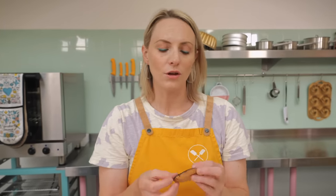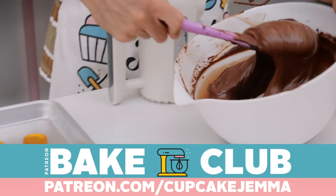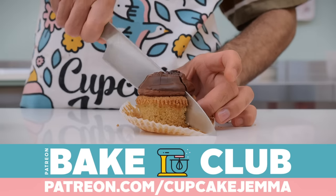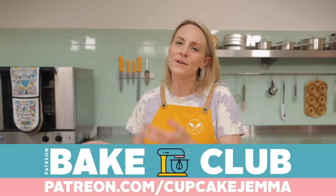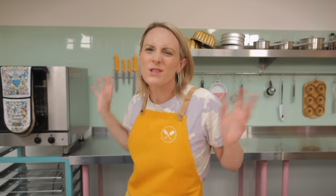If you're part of our Patreon bake club you may have seen Dane doing a little recipe test on these. If you want to join us and see loads of behind-the-scenes content, join us at patreon.com/cupcakegemma. Come and be part of the gang — Nikki is doing loads of cute behind-the-scenes action videos and Dane is just being cute as always.